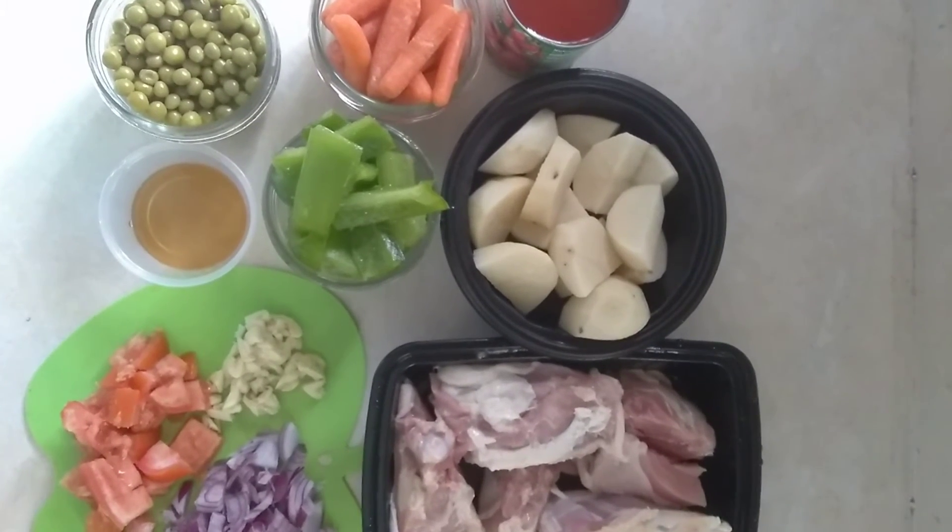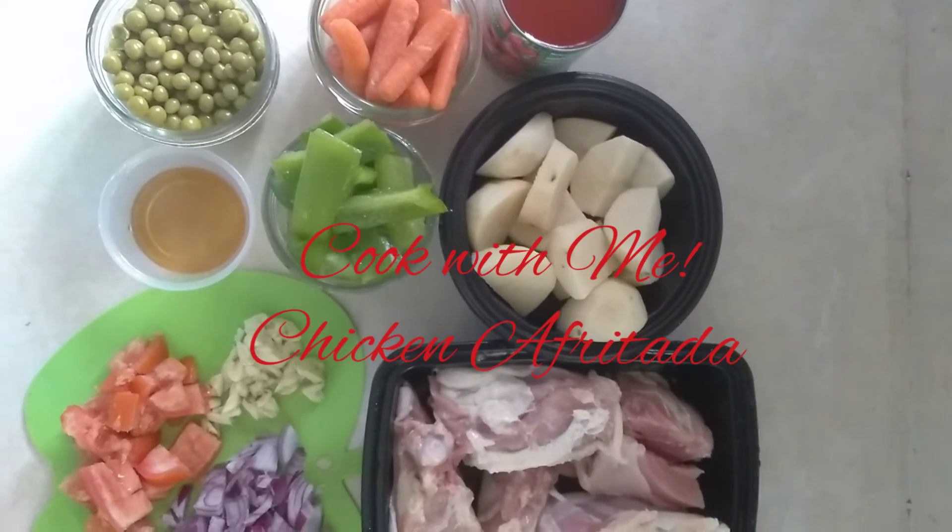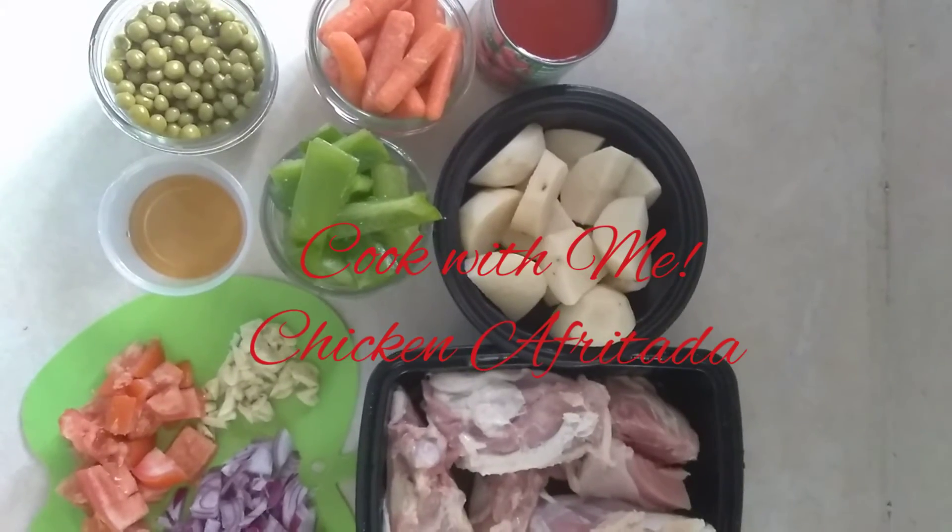Hi mom, Shizem back. Today I'll be making one of my favorite Filipino dishes — I'll be making chicken afritada.